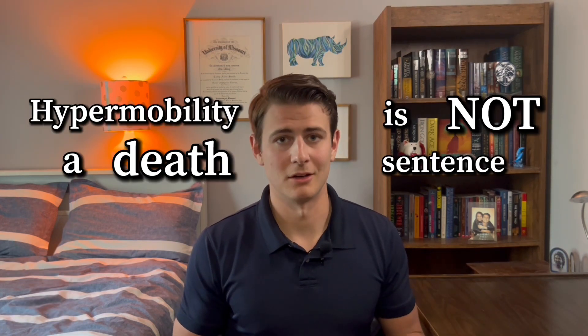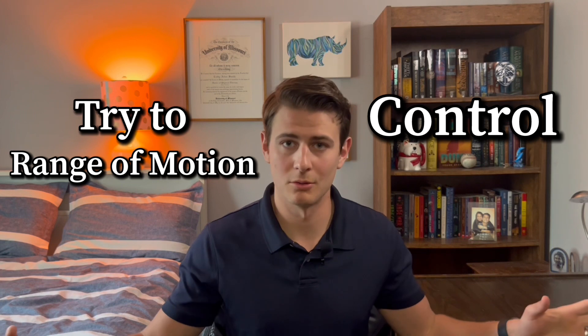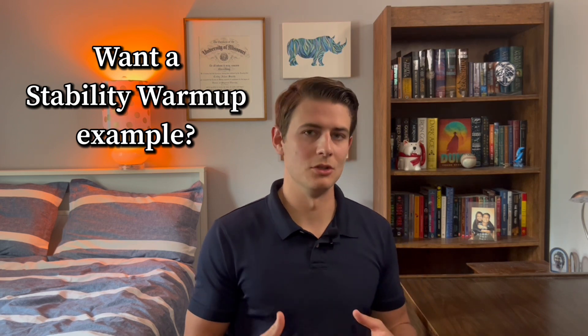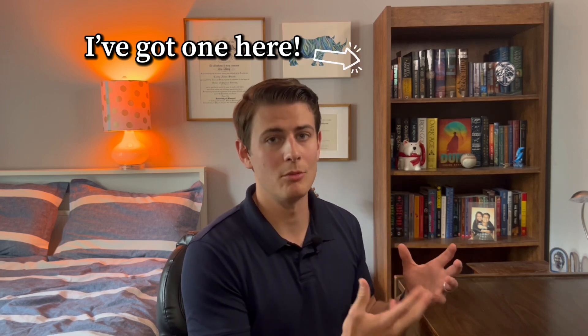Being hypermobile is not a bad thing on its own. But what it does mean is you need to make sure you're staying strong and working on stability in the gym to keep your joints safe as they go into those excessive ranges of motion. You're not trying to erase your ranges of motion — you're just trying to make sure you're strong through all of your ranges, especially end range. That might mean doing a stability warmup before you jump into heavy compound lifts. If you're looking for an example of a warmup for hypermobility, watch the next video where I give a breakdown of a hypermobility warmup versus what a hypomobility warmup would look like.